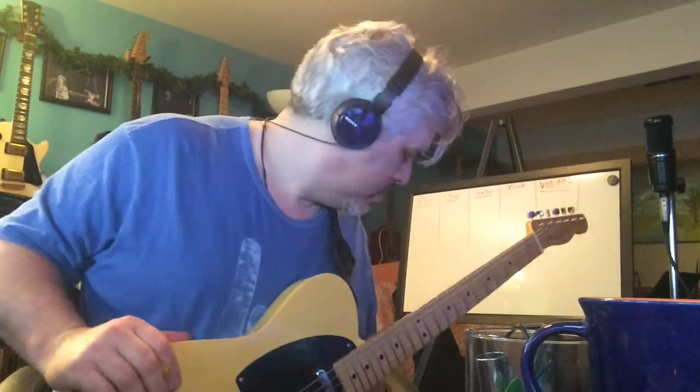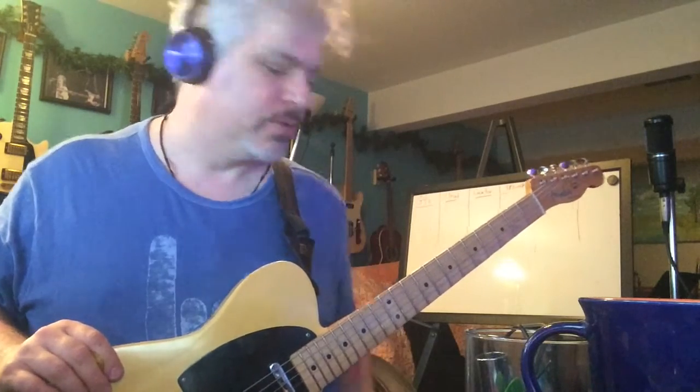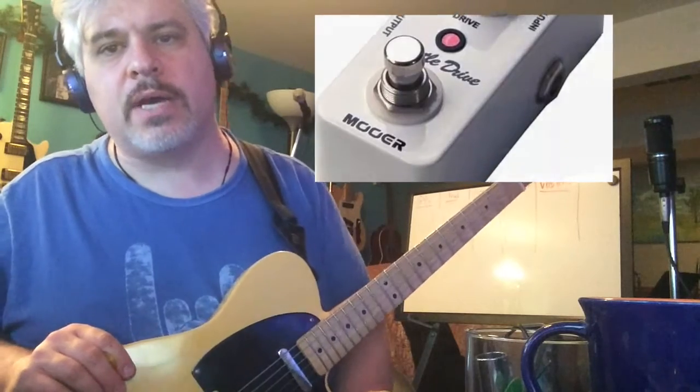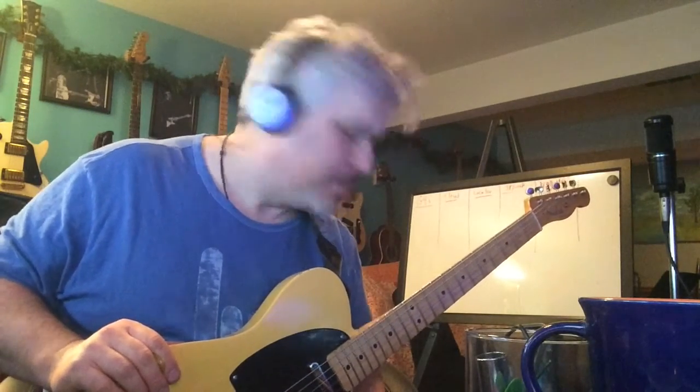What I find interesting is using a different pedal for my drive, and that is the Moore Hustle Drive. I'm using the Hustle Drive plugged into a place on my pedal board where it is in between two Xotic FX pedals. That's XOTIC, Xotic FX.